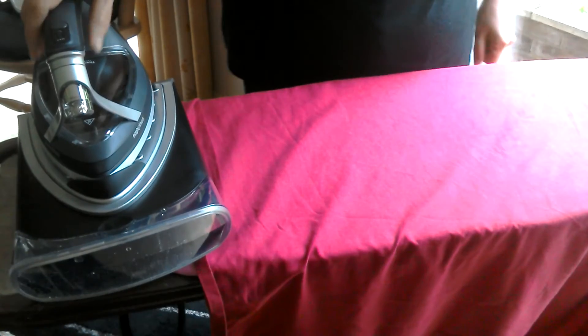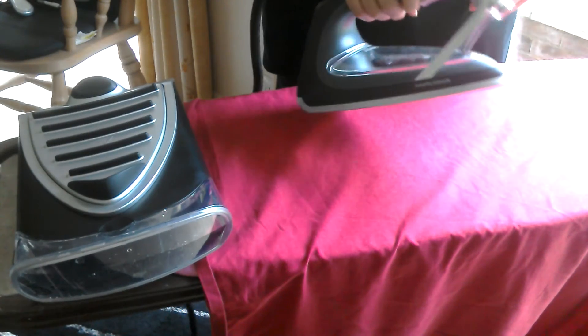This is my review of the Morphy Richards Redefine Actimist Vapour Iron. As you can see it's got a slick design, it's lightweight and it comes with a 5 year guarantee.